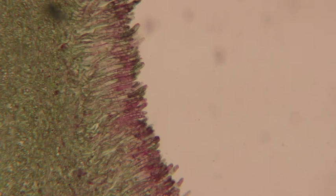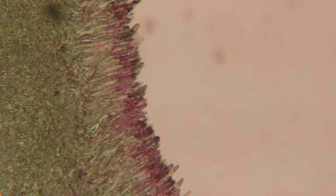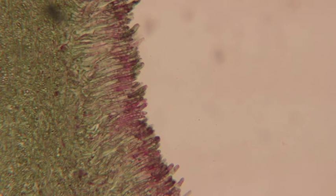We can start seeing all those little fingers. Each of those fingers is called an ascus. An ascus, when it is mature, is going to have eight spores inside. The spores are called ascus spores.